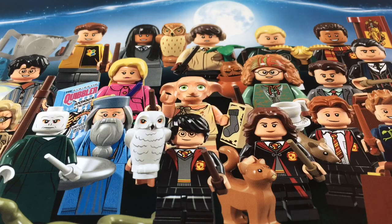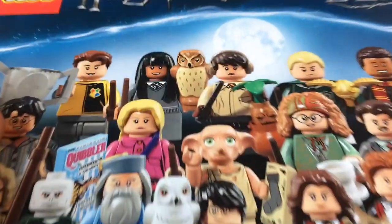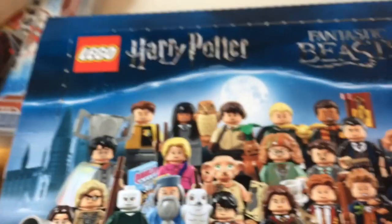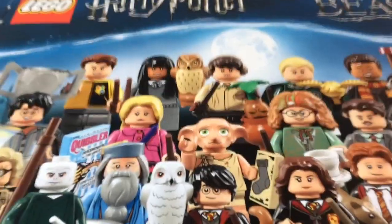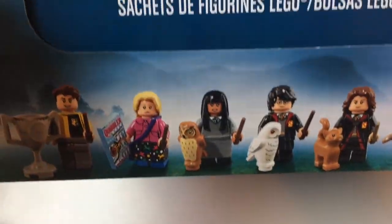Guys, I did it. I found the LEGO Harry Potter and Fantastic Beasts collectible minifigure series. I'm so excited about this.